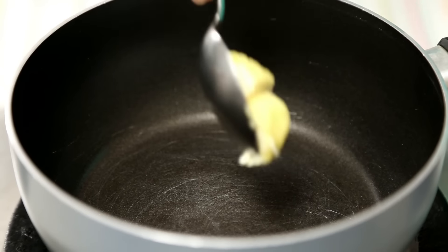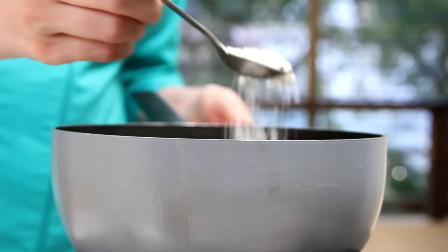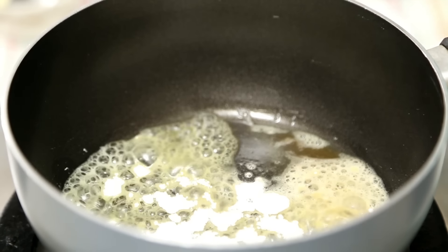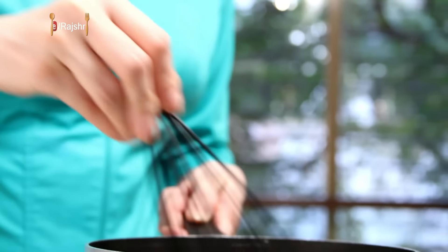I'm going to make the white sauce first. I'm going to heat some butter, then add some plain flour or all-purpose flour, and just cook it for a few seconds. Once it changes colour a little bit, I'm going to add the milk.